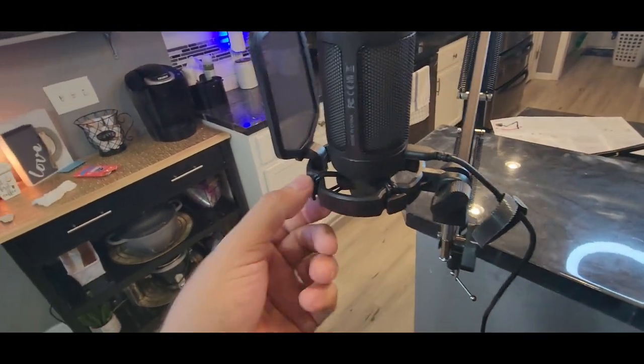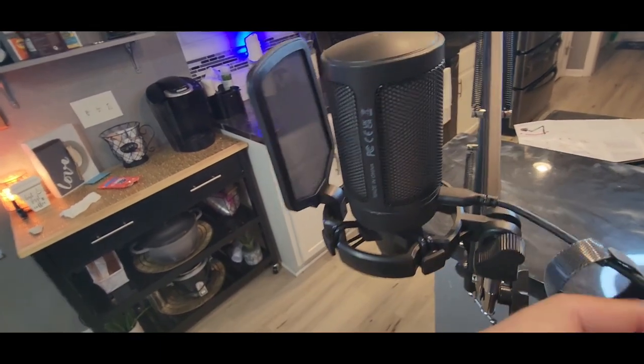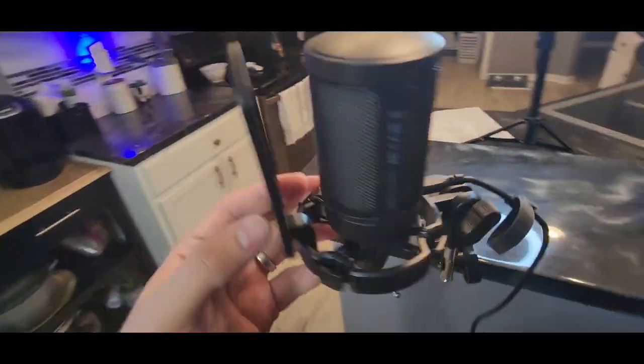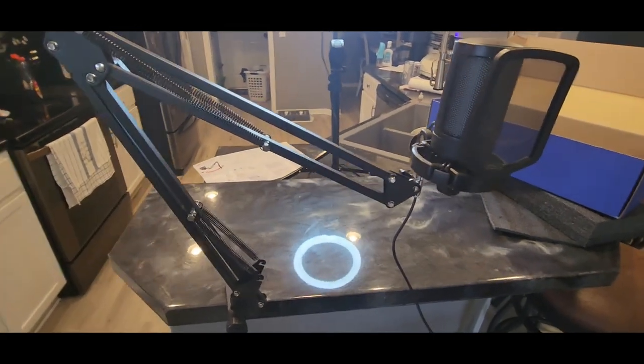The back right here — this part swivels here. You'll connect the USB-C to the back of the mic. Right now, the voice you're hearing is just my normal voice — I don't have it connected yet.